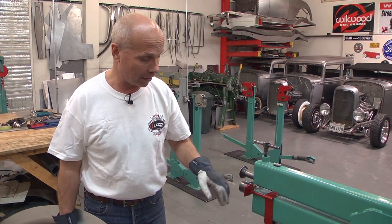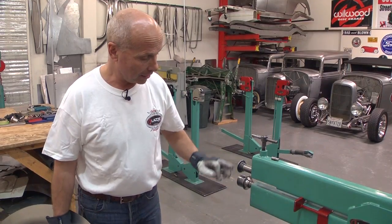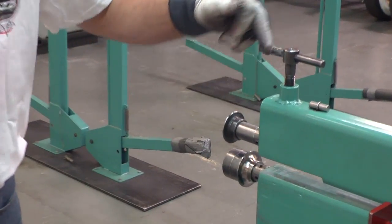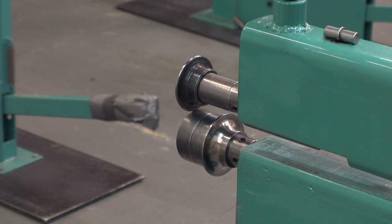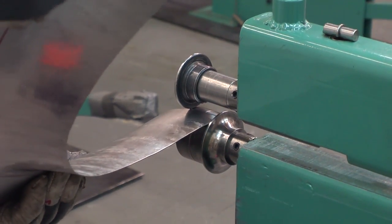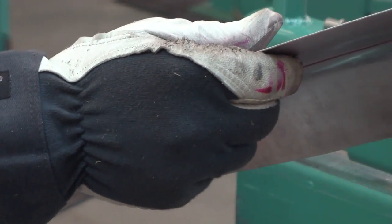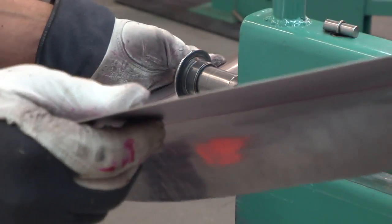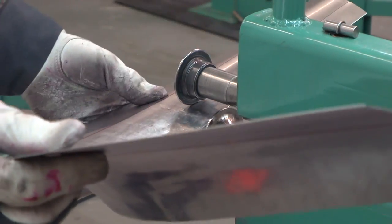I can't use the red guide for this purpose, and the top one can be any radius you want. What I'm going to do is start there and then bend it just a little bit — a few degrees the first time — and check the point that goes to the flange die.